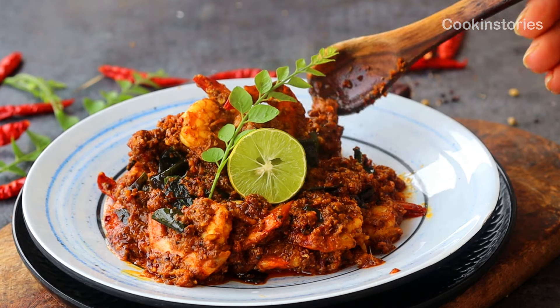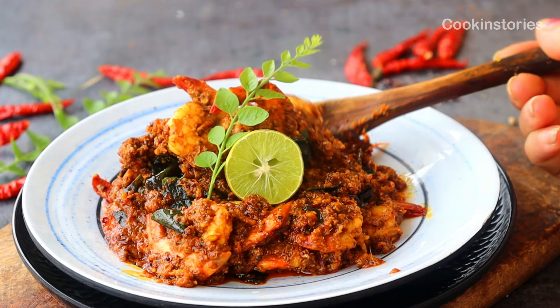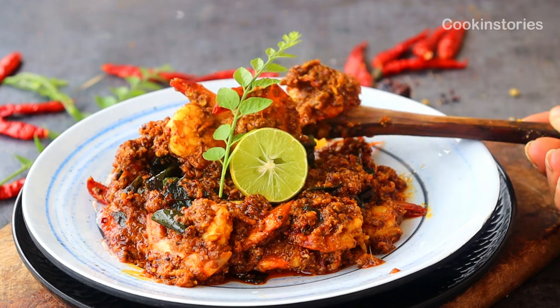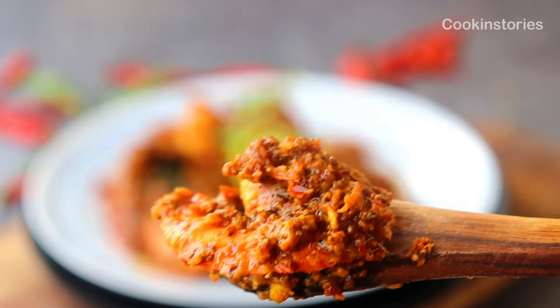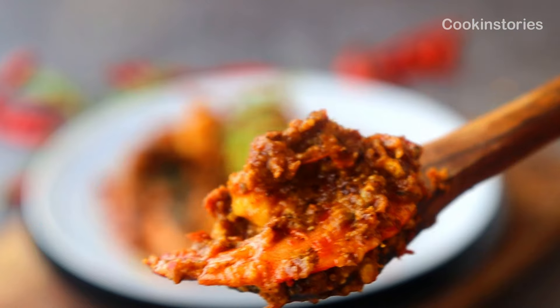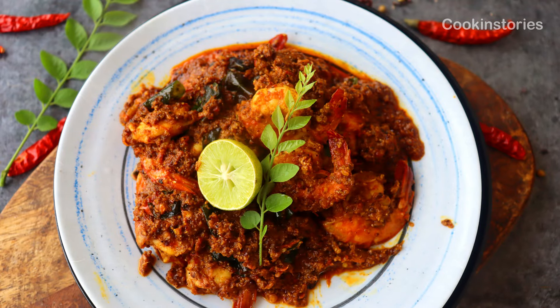Today's recipe you can't resist — this prawn ghee roast is spicy, juicy, and absolutely irresistible. Cooked with my special homemade ghee roast masala paste, this Mangalorean style prawn ghee roast packs some serious flavors, and this spice blend made from scratch makes the best prawn ghee roast you could have, which is way better than takeaway.